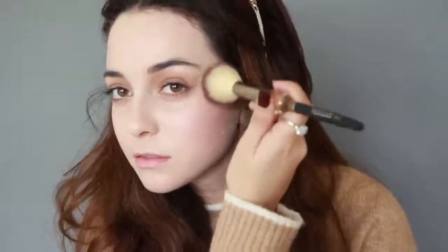Now I'm contouring my cheekbones and jawline since she has a very angular face, and I'm further contouring my lower inner eyes to make them look a little bit closer together.